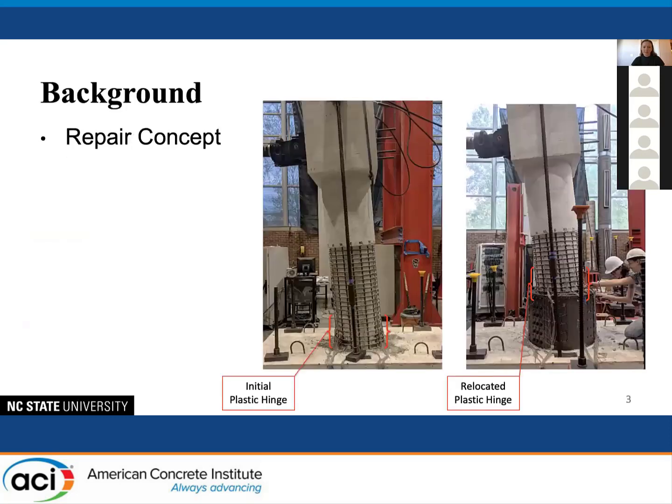To start with the background: for a reinforced concrete column like the one you see here, when it is subjected to lateral loading induced by an earthquake, in a well-designed modern reinforced concrete column, the damage will accumulate at the bottom in a plastic hinge region where the moment demand is the highest. The level of damage can go anywhere from steel yielding and concrete cracking all the way up to bar buckling and bar fracture.